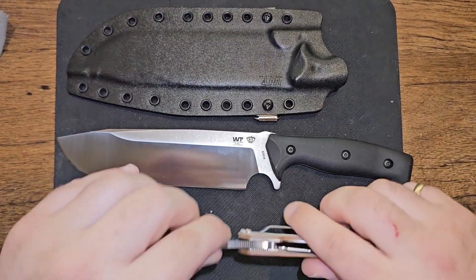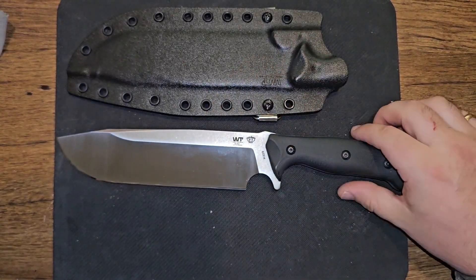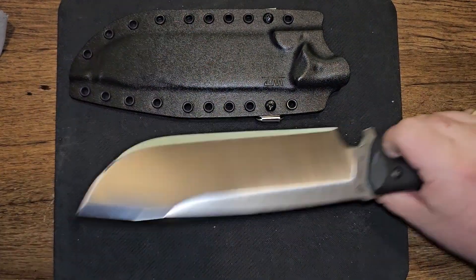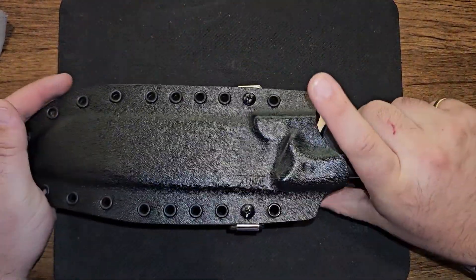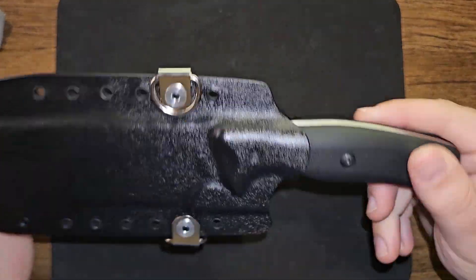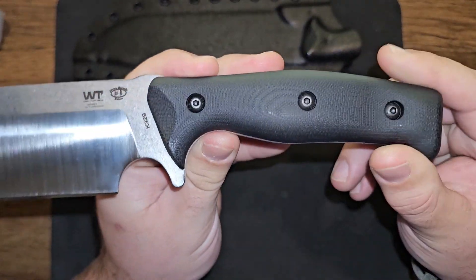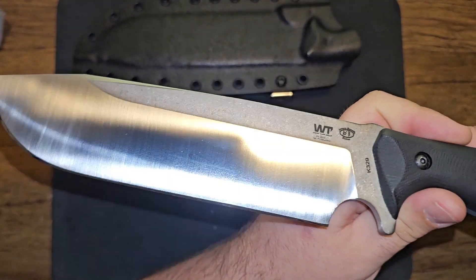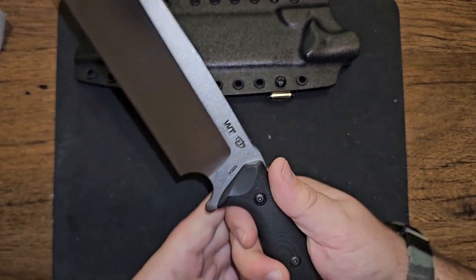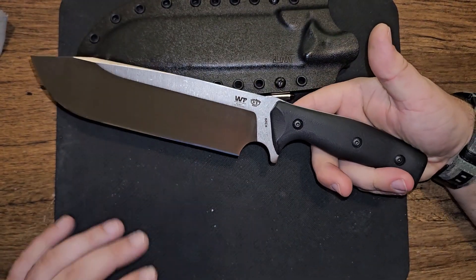The only other comparison I have is a Spyderco PM2, but yeah — it's just a massive knife. I really wanted to show you guys how sharp it came out of the box and how much respect I have for those little finishing touches on this thing. It is just a hell of a chopper. The small cutting tasks I used it for at home, it was a fricking razor. And on the sheath, it has this really comfortable push-off point — no grabbing up top.